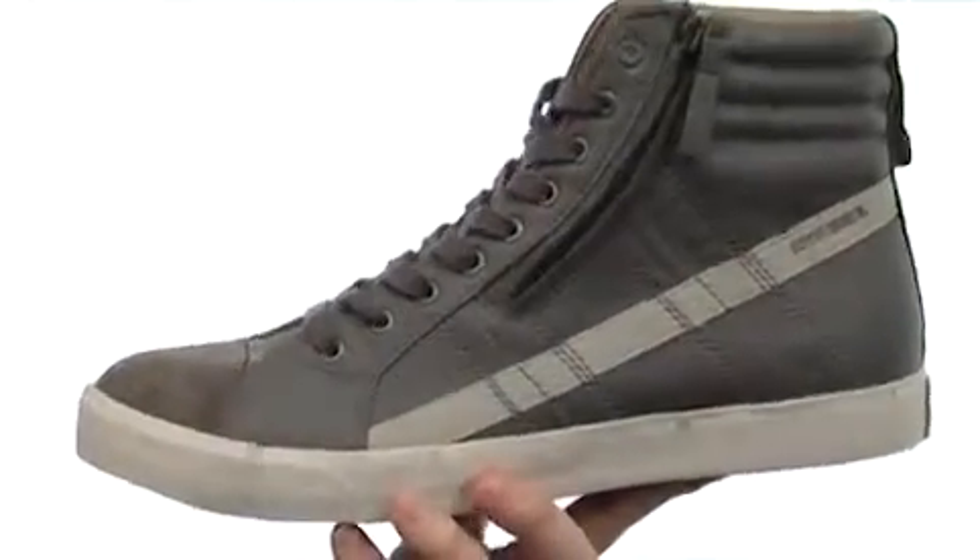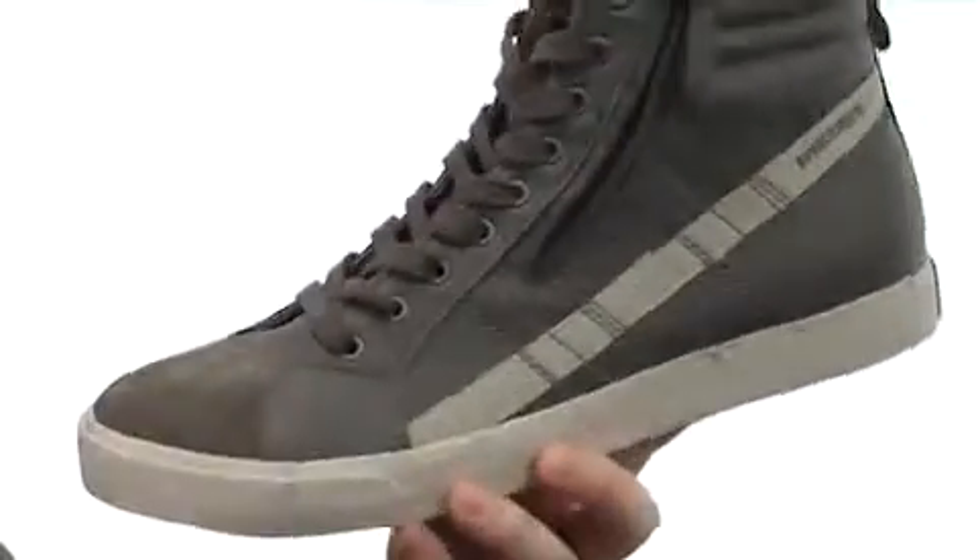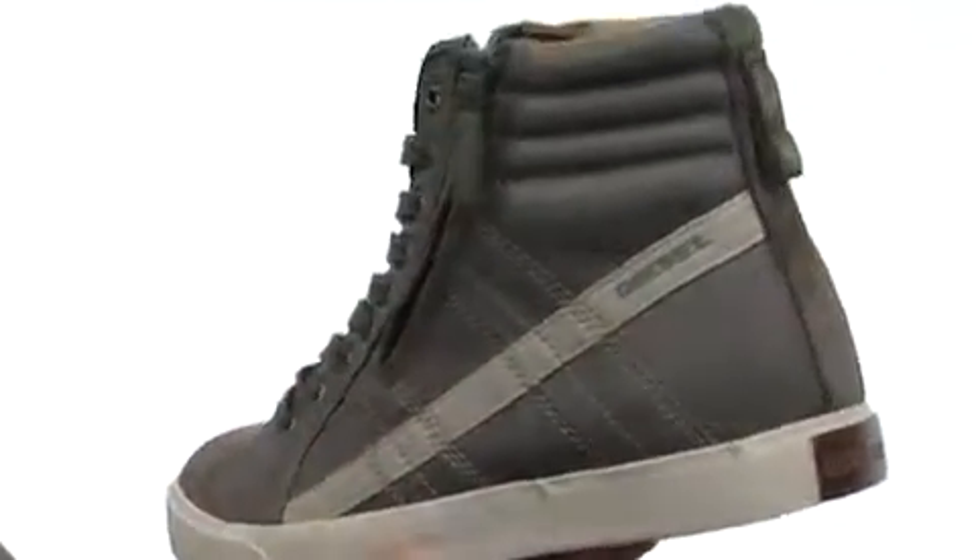This high top has a ton of awesome details going on. Made with some smooth leather, you got soft suede on the toe, even some textile materials here on the stripe.